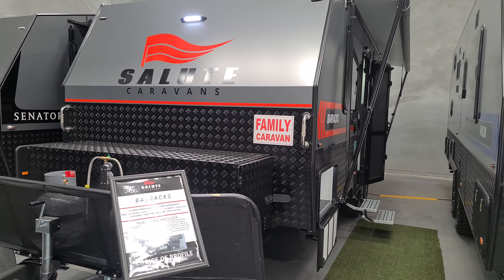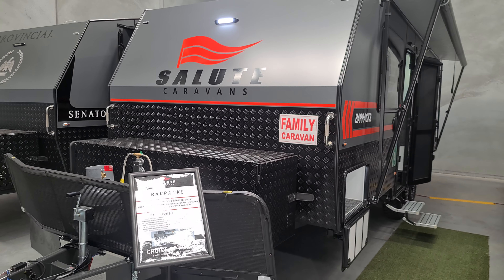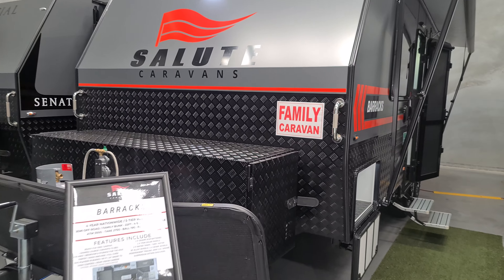Hi there, this is Joe from Melbourne City Caravans. Today I'm going to take you for a quick walkthrough with the 2021 Salute Barracks Family Caravan.